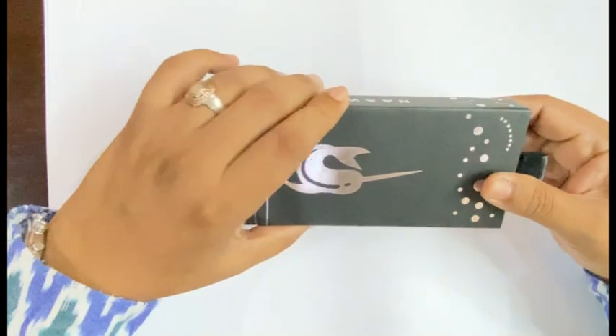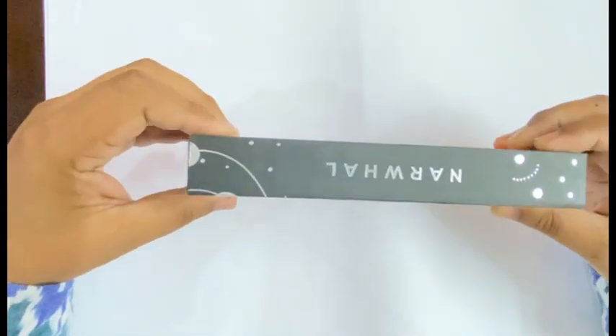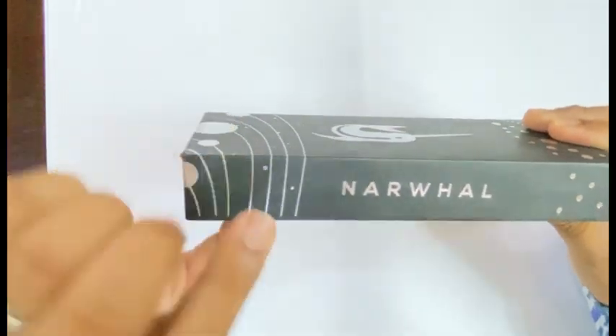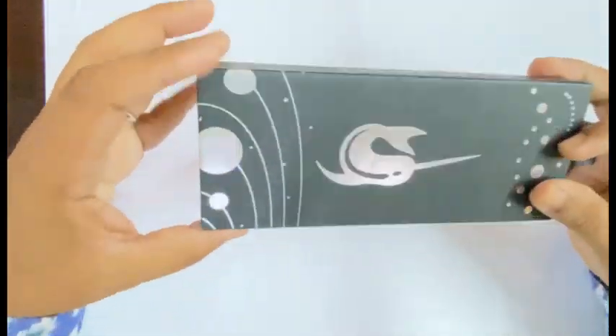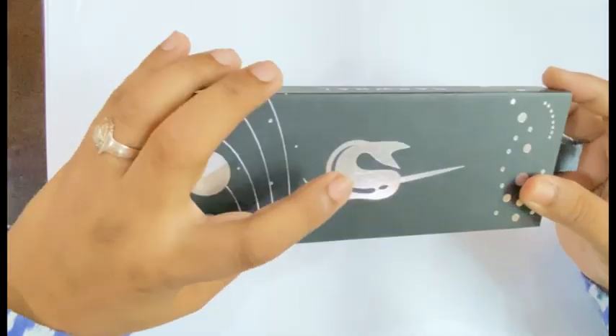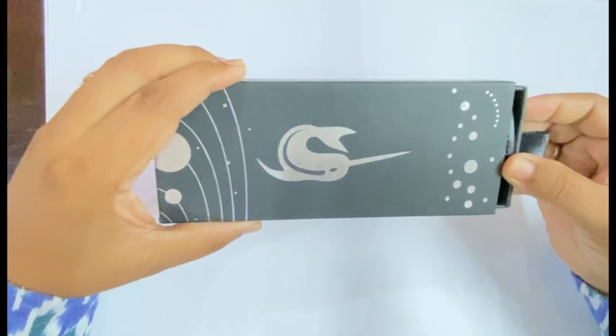So now we go on to the unboxing of the pen. The pen comes in a cardboard box like this, which has Narwhal written on both sides of it, and this is the signature branding of the Narwhal whale.